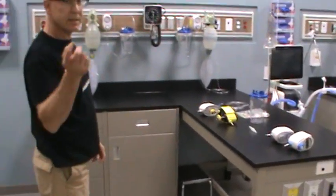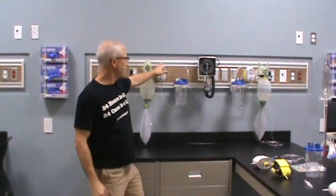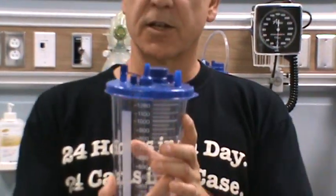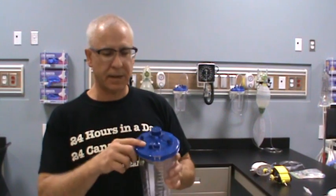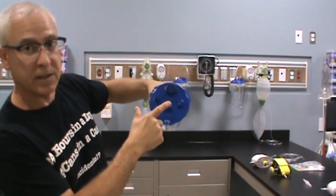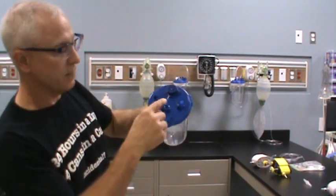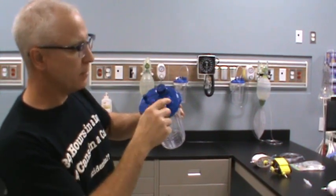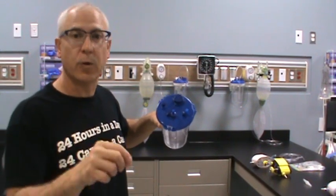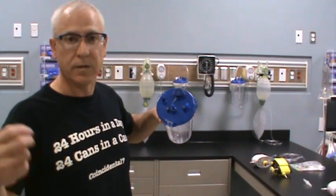Now I'm going to show you how to set the suction up. We've got our suction regulator, and we'll also need a collection unit. On top of the collection unit, there are a couple of different openings. When you set this up, you need to have it configured appropriately. You can see it says vacuum and patient. Vacuum means you hook up the tubing coming from the regulator to the vacuum port. Patient means you hook up the tubing that goes to the patient — the suction tubing — and with the suction tubing you hook up whatever apparatus you need to effectively suction your patient.